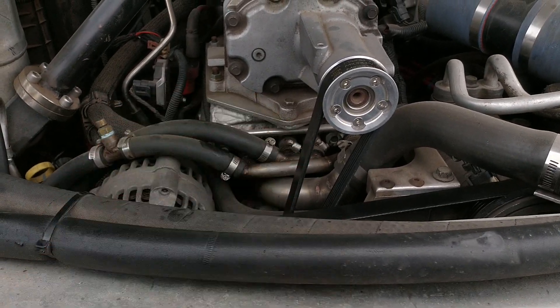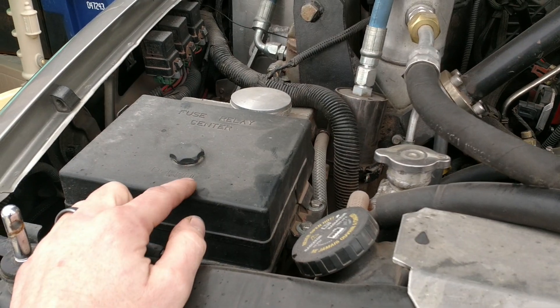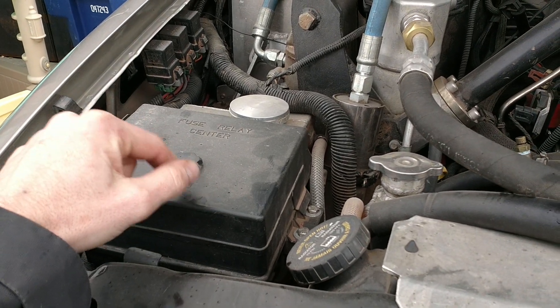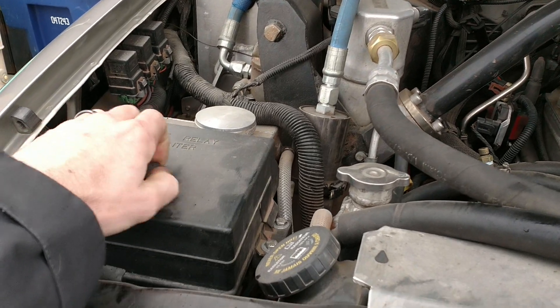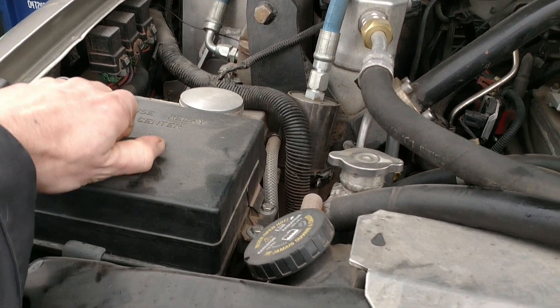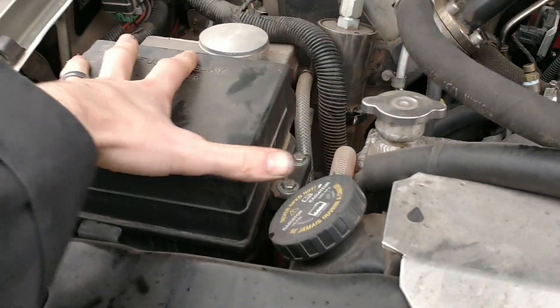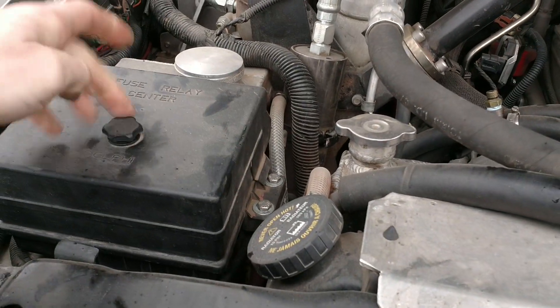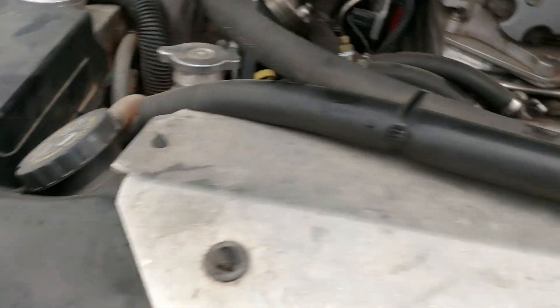The other belt runs the AC, power steering, and also the water pump — it's like a dual-drive on the water pump, but not a big deal. Added a coolant reservoir and a used fuse block relay center, so all my accessories run through that. It's exactly identical to the factory one, so if I ever have any issues, it's ready to go.